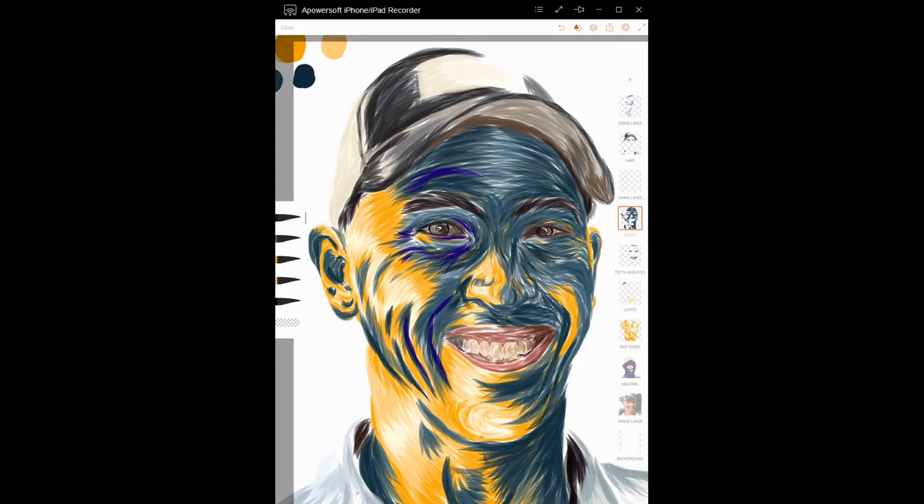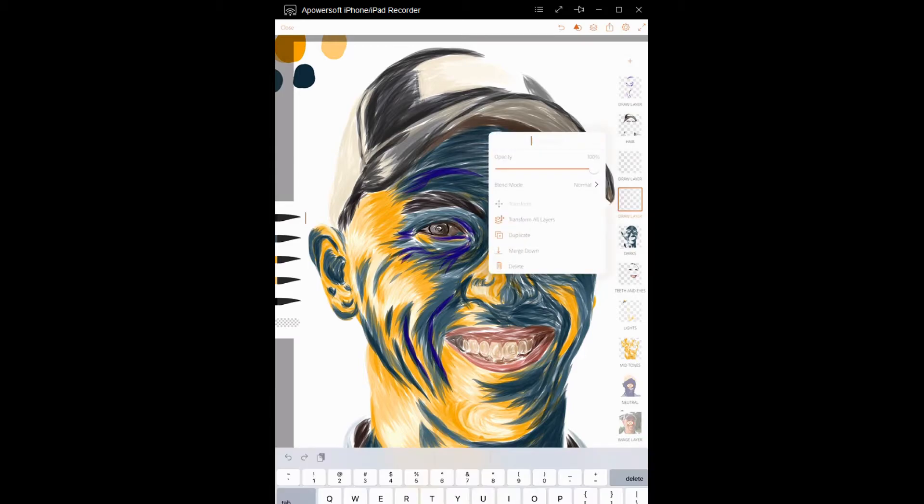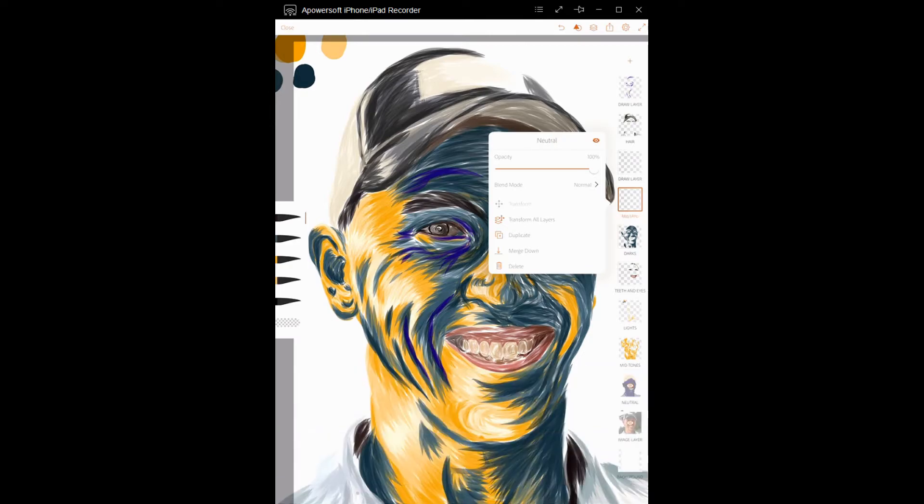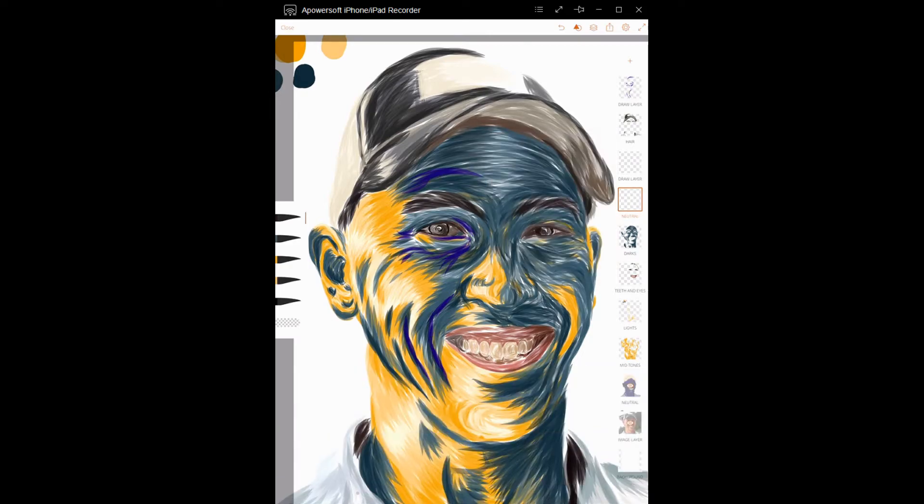So what I would like for you to do is create a new layer. We are going to call this layer — for right now, let's just call it the neutral layer.